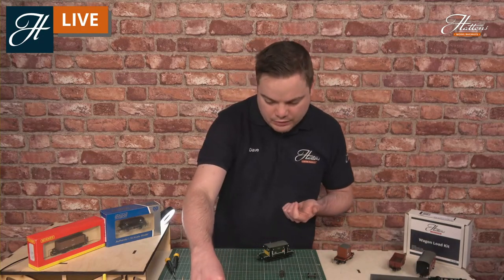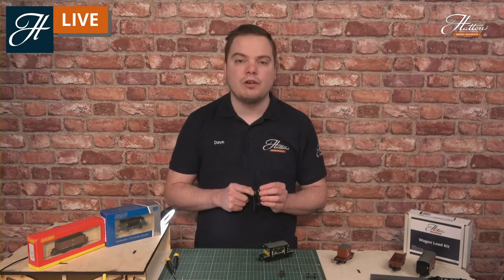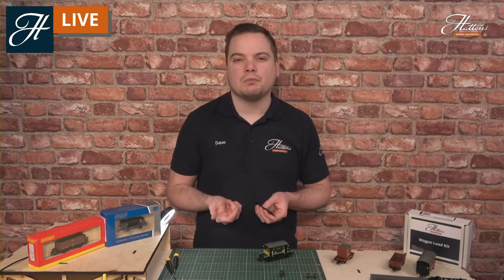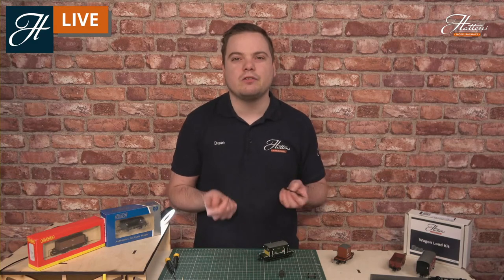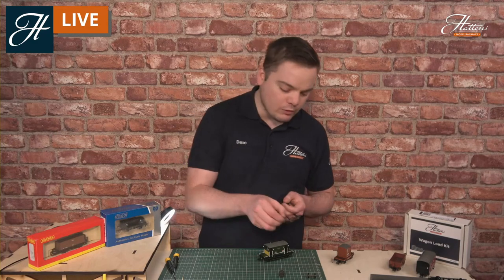You can pick these parts up as part of plastic kits, or you can build the full plastic kits themselves into your own wagons from scratch.